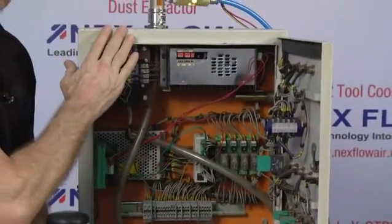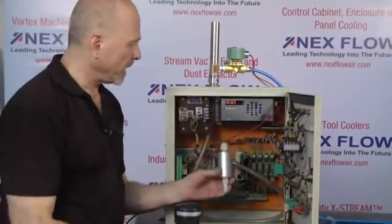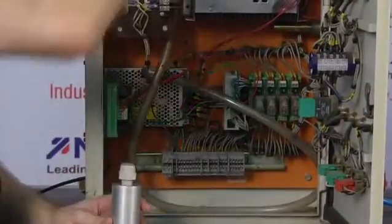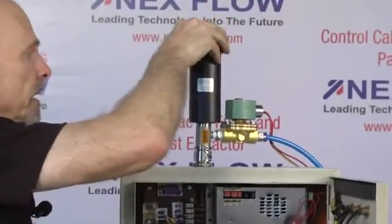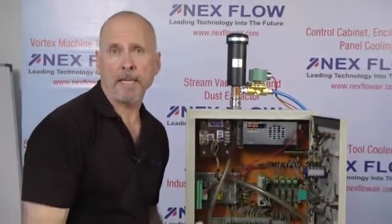The noise level is around 75 DBA normally. If you need it quieter, we have the option of putting in the cold end muffler on the inside before the hose, and the hot end muffler simply installed on the outside to reduce it further. Overall sound reduction can be down to 65 DBA.